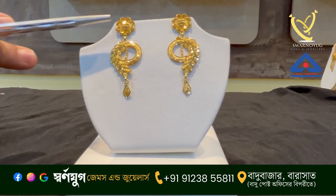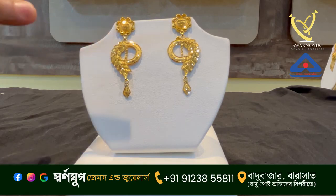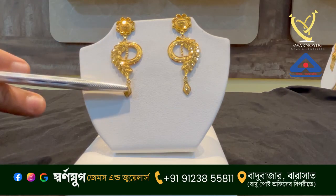This design is an exclusive design. This is a top stop, and the side is a good design. This is the Kalkar, and it is a drop.